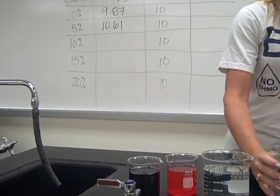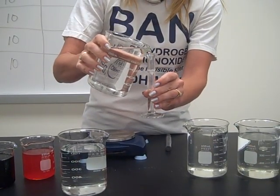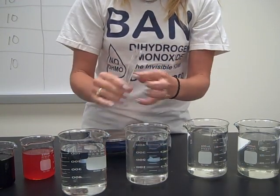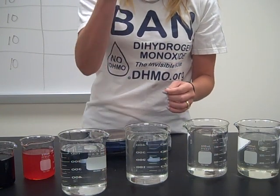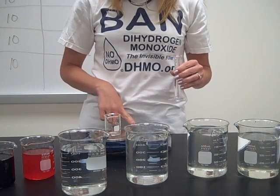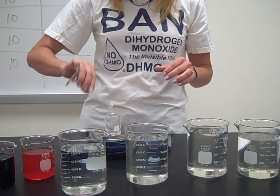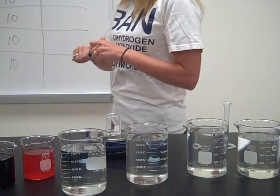Now I move on to the 10% sugar solution — this is 10% sugar, 90% water. I overshot it just a little bit, so I'm going to pour some of it back in. Put it on; probably going to have to zero it out again. Dump my 10% sugar solution in — and I get 10.39.